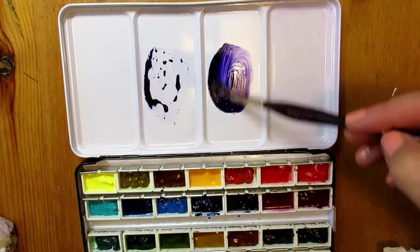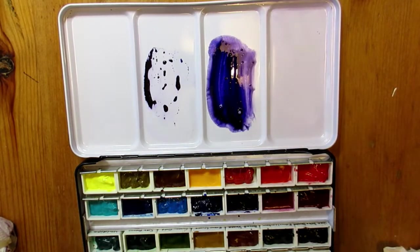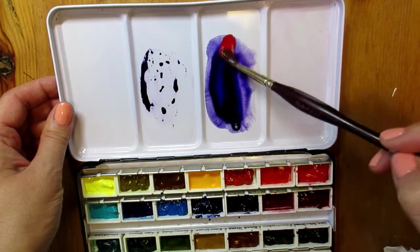After removing the cleaner with a wet paper towel I'm going for a second round of testing, and you can see on the left the effect is still the same. However on the right the paint spreads very well and most importantly stays that way.